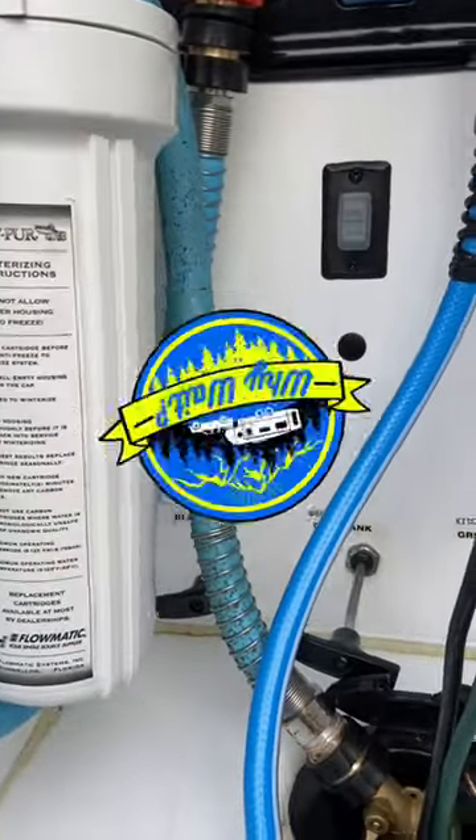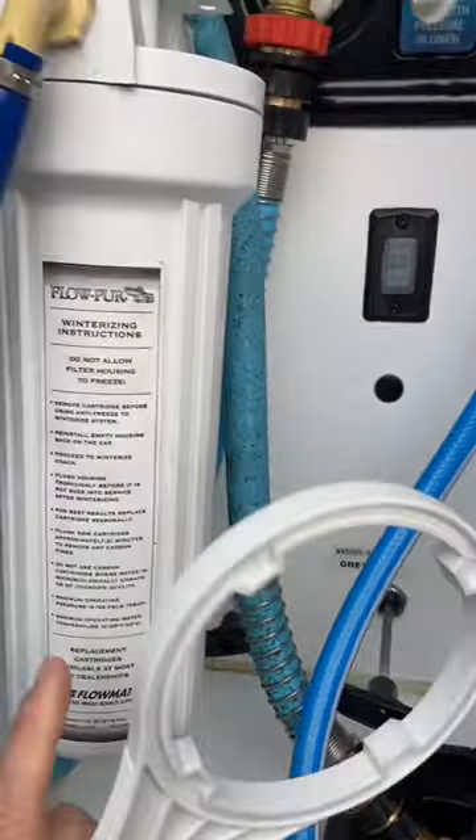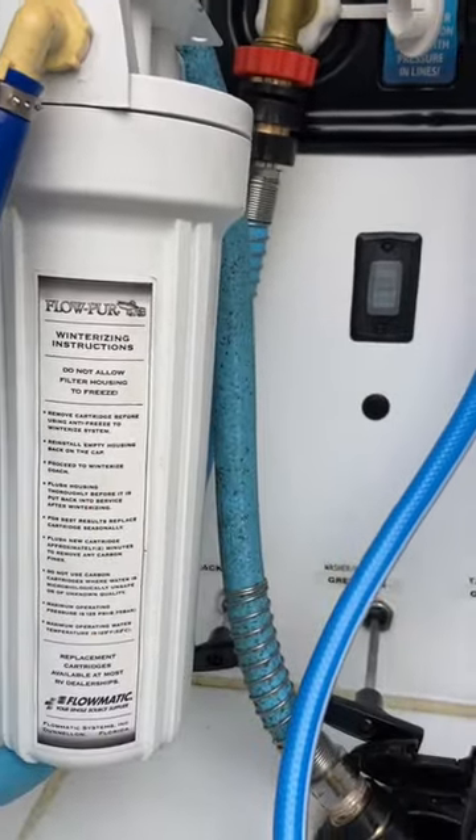Time to change that RV wet bay filter again? Sometimes this can be a little hard to get off, and if you're having problems with it, let me show you a couple tricks.